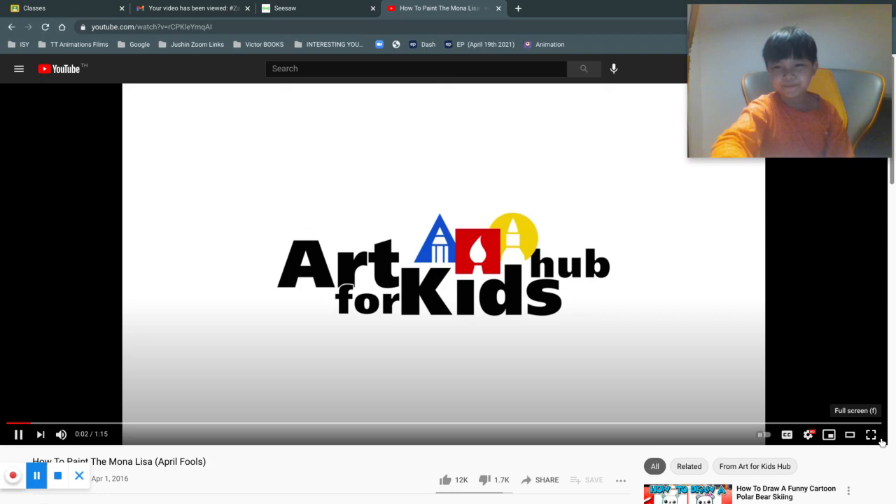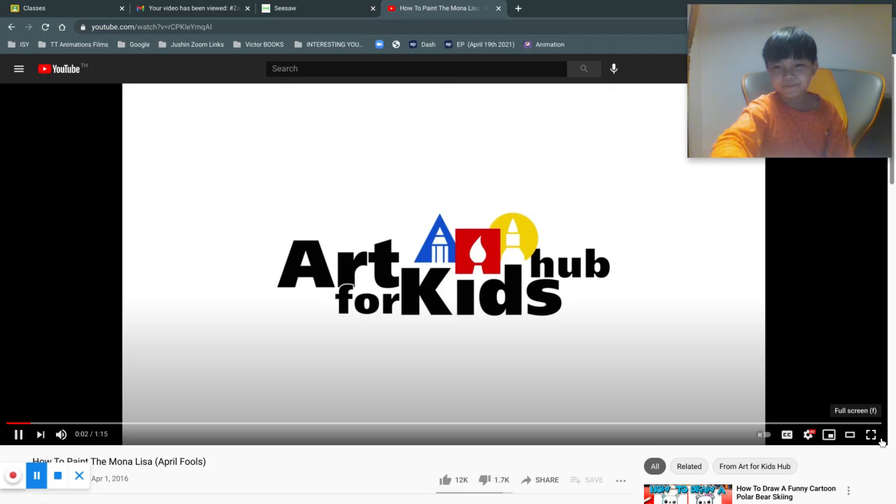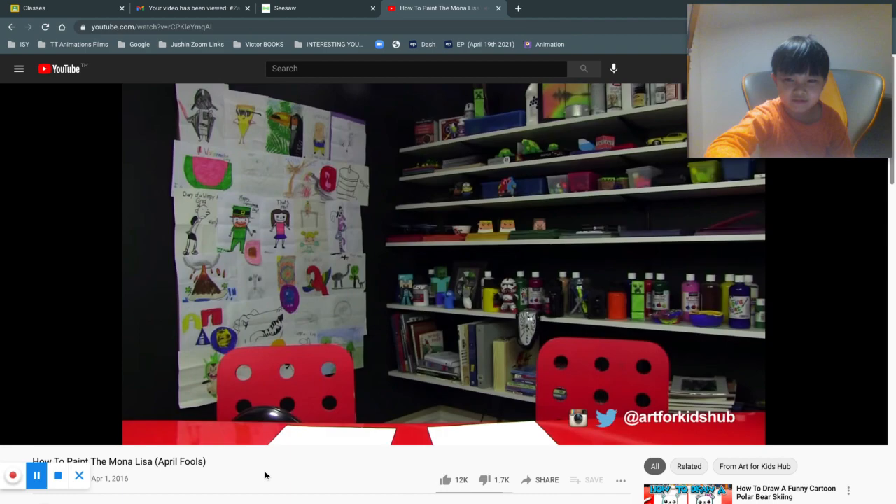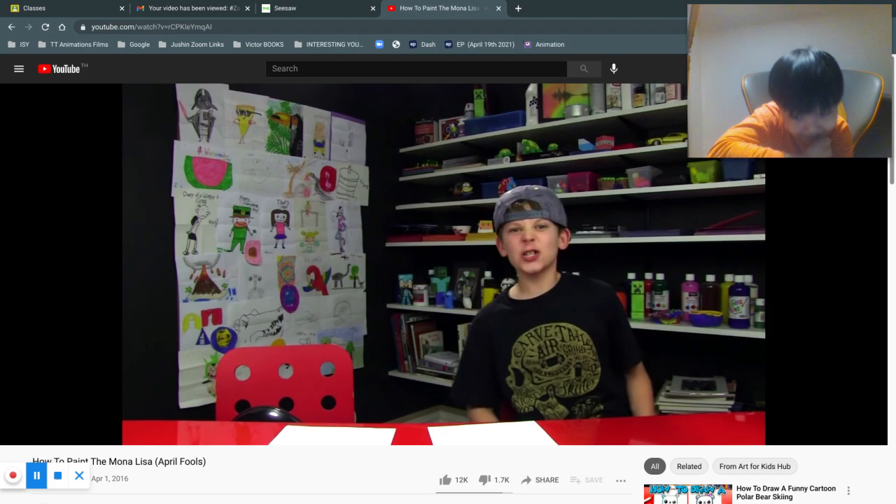Sorry guys, but let's replay it. That doesn't know I'm doing this too. Welcome to Chugga's Art Show. Today we're going to be painting the mold.